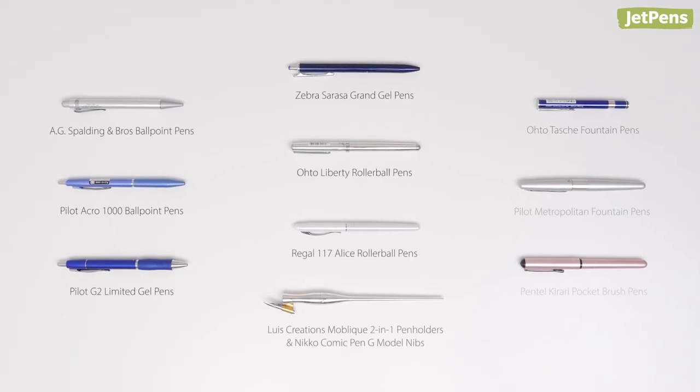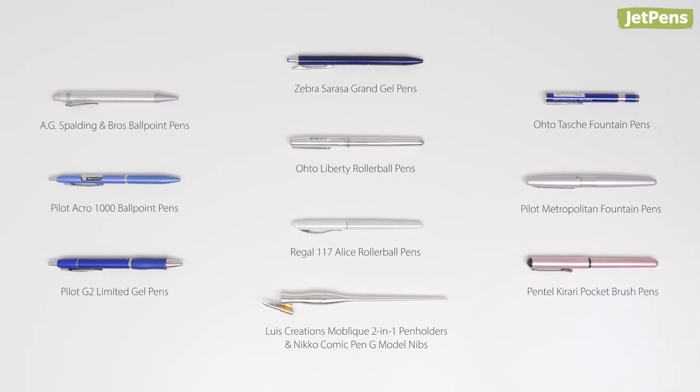Which of these pens is your favorite? Let us know in the comments below! Be sure to subscribe to our channel so you won't miss our next Fancy Pens video. Thanks for watching!